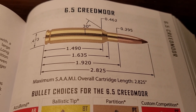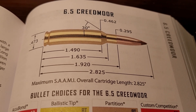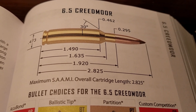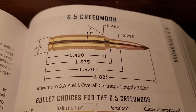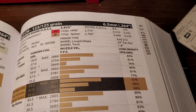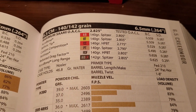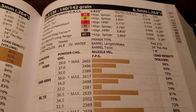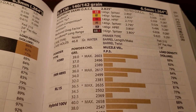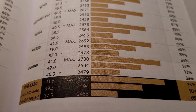The 6.5 Creedmoor parent case is the 30TC, which is basically a modern version of the .308 Winchester. It is very efficient and very low recoiling. Looking at hand-load numbers with a 140-grain Accubond — which we're going to use across all cartridges in today's comparison — top velocity when reloading is just a little over 2,700 feet per second.